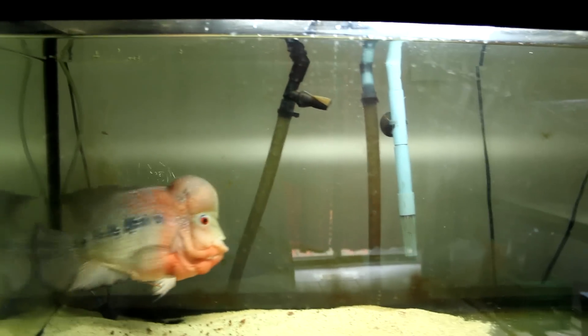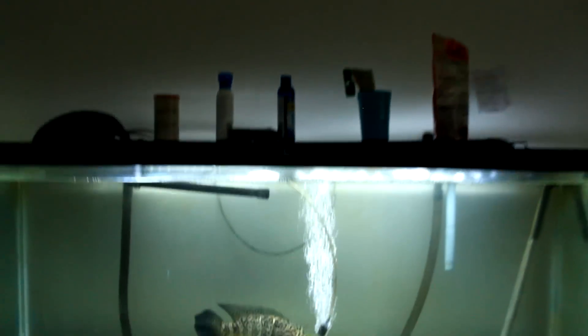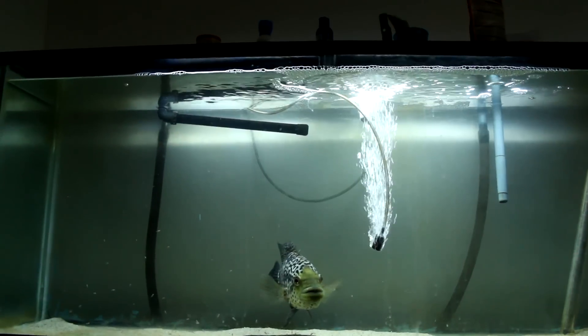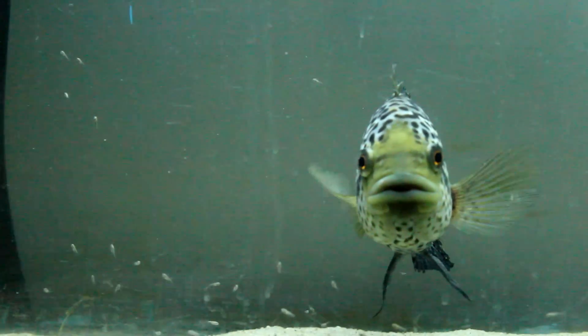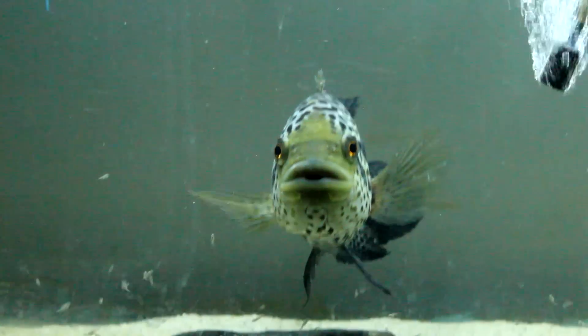Today or tomorrow I'm gonna get a bigger tank for the flowerhorn — hopefully at least a 75-gallon. He's in this holding tank for now. The male jaguar cichlid is over here in this 55-gallon tank. He and the female jaguar bred right before the big tank started leaking, so I couldn't put two big fish into this 55-gallon. I just had to get rid of the female, and I've got this guy here with his fry that survived — about 30 or 40 fry in there that I'm gonna keep.